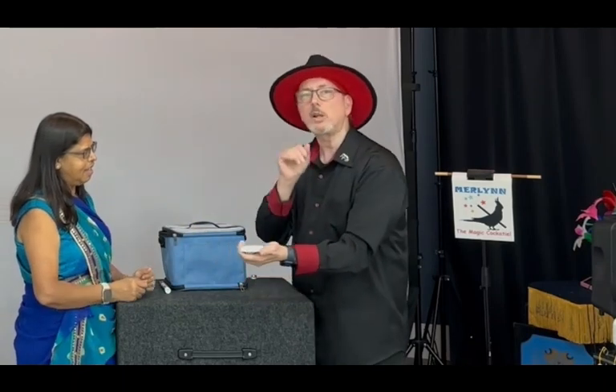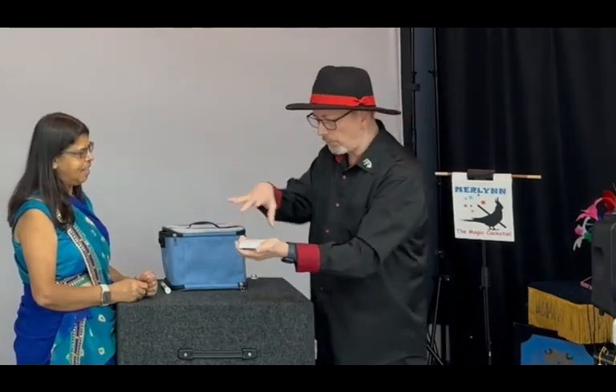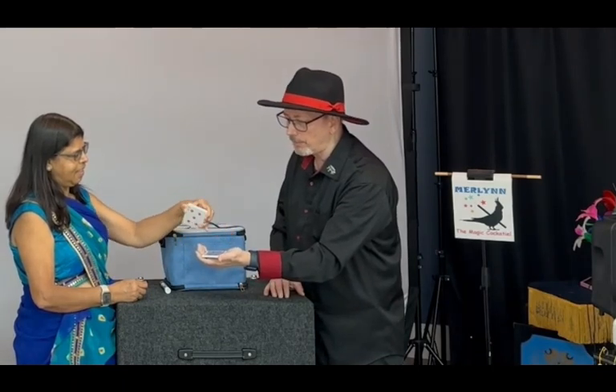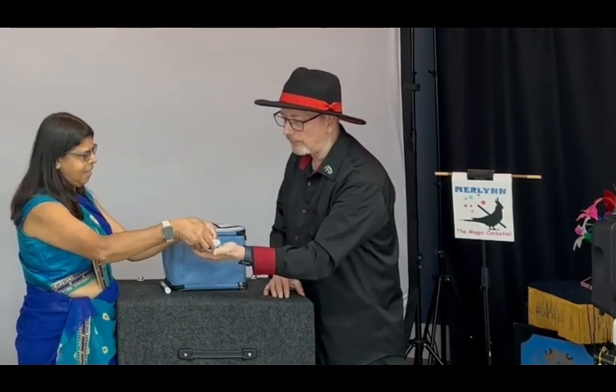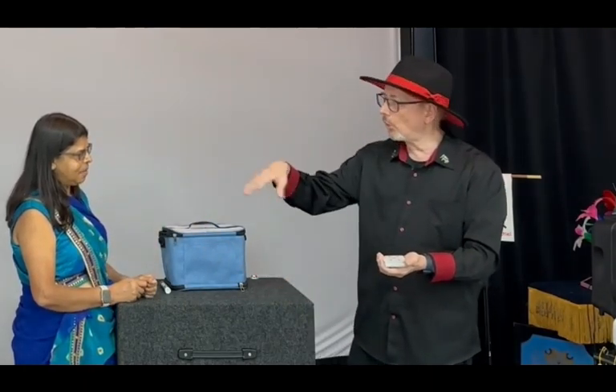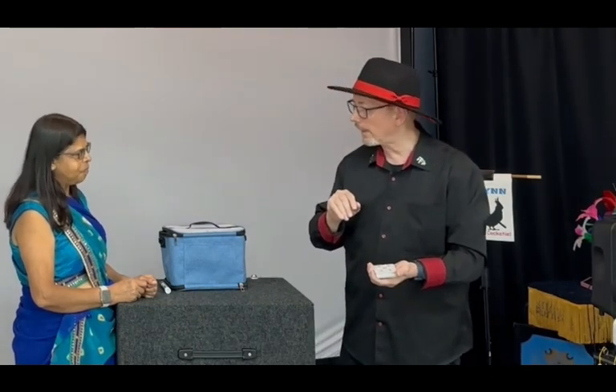Now, what I want you to do is cut a little bit deeper — pull up an even bigger stack of cards and do the same thing. Turn it face up and put it back down again. So you have cut the deck two different times, and I have no way of knowing how many cards you cut.